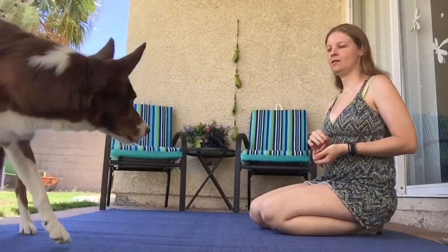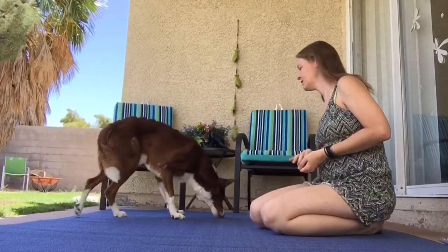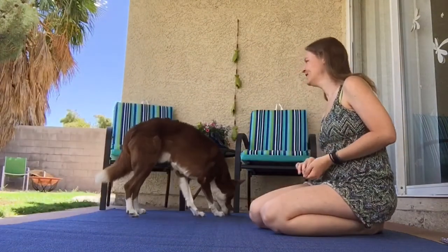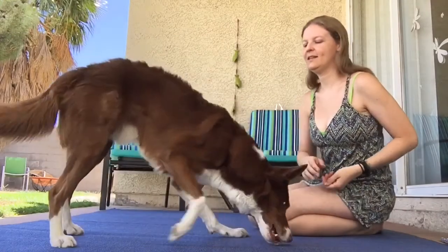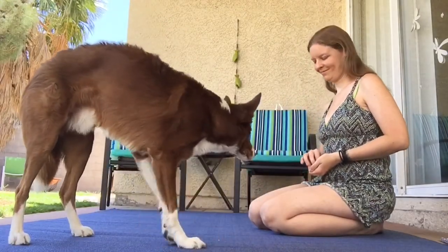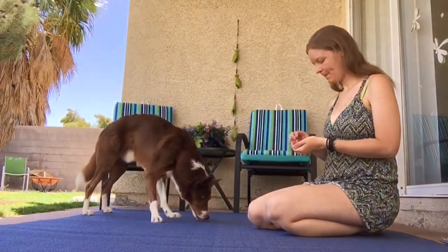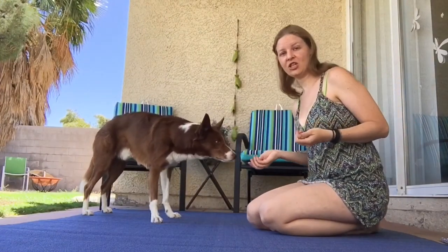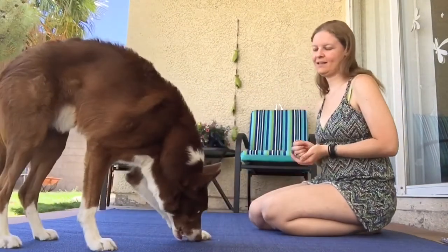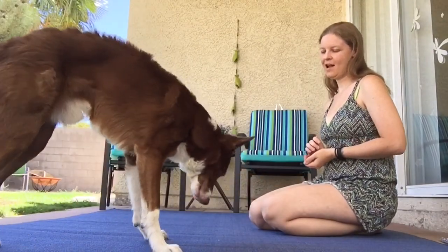Go right, left, right, left. Right, left, right — yes. Go right, yes. Go right, yes. Go right, yes. Go right, go boy. Go left, yes.